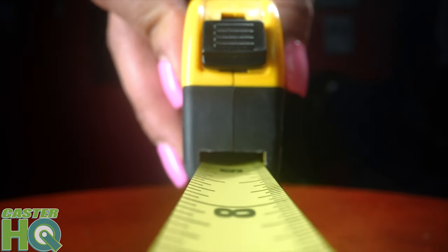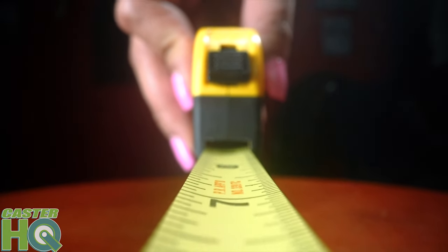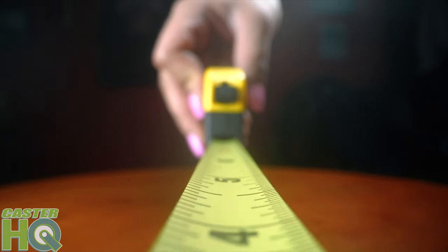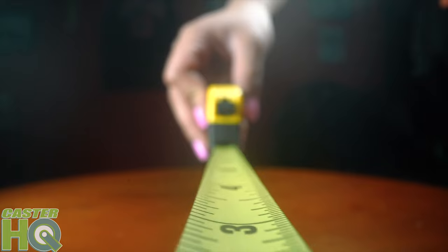Mold-on rubber wheels come in a variety of sizes starting with a 4-inch diameter all the way up to an 18-inch diameter. On our website right now you'll see we offer the 4-inch up to a 12-inch. We do have 16 and 18-inch but we don't keep them in stock because they're not really big movers for us. If you need one larger than a 12x3, shoot us an email and we'll send you a quote.